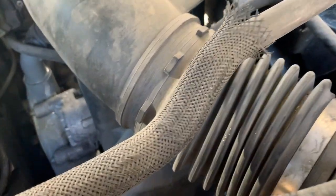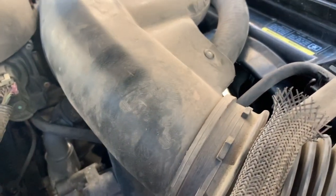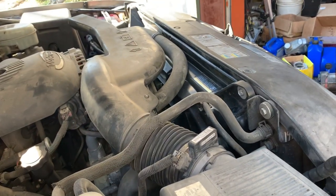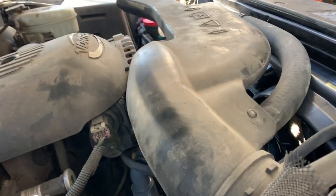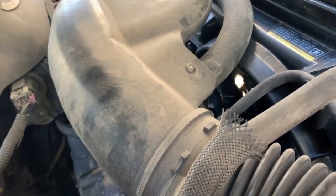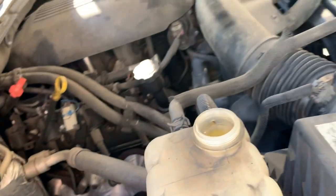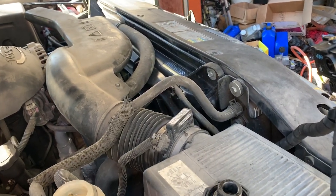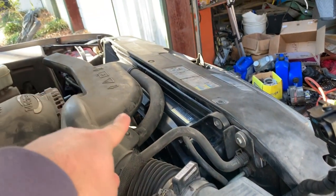The other fan did cut off, so we've got both fans cut off now. It's really quiet with no fans running. I need to do valve cover gaskets. I'm going to let it go, and once it warms up it should kick one of the fans on — see if it'll kick on that fan over there.